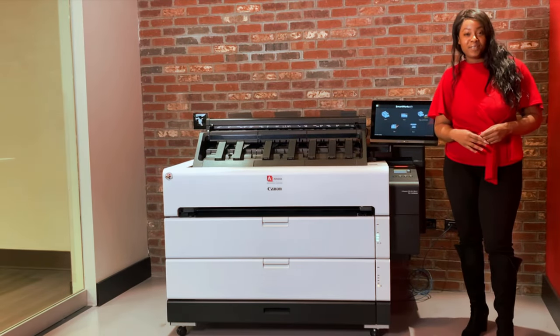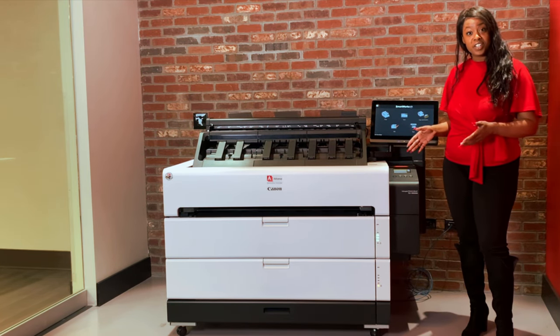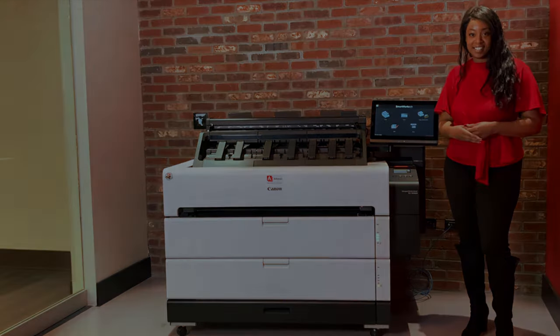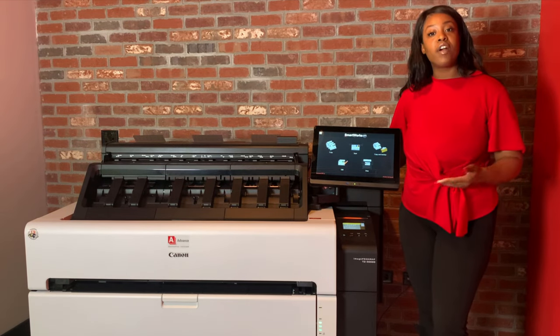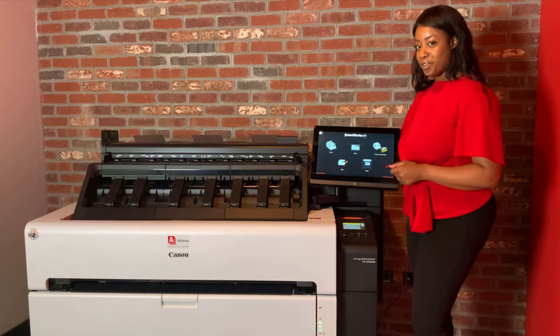Hello, I'm Mikita with Advanced Business Systems, and in this video we're going to go through the features of your Canon ImagePROGRAF TZ-30000. To leverage the machine's functionalities for greater productivity and workflow efficiencies, let's begin in the copy screen.